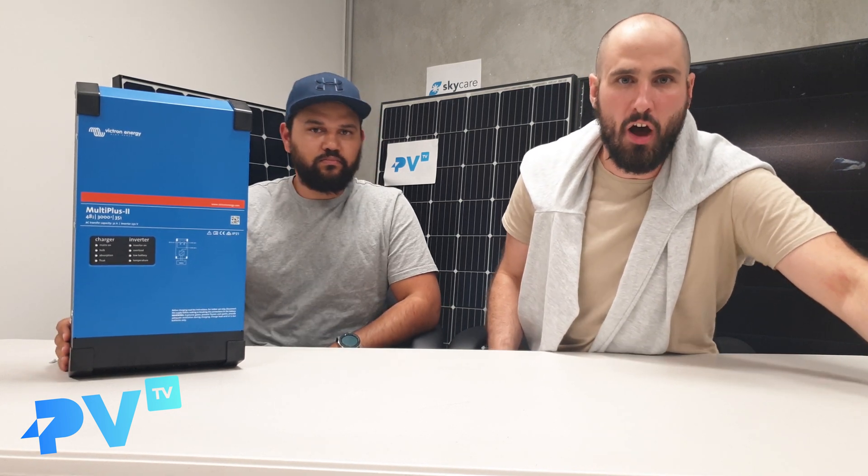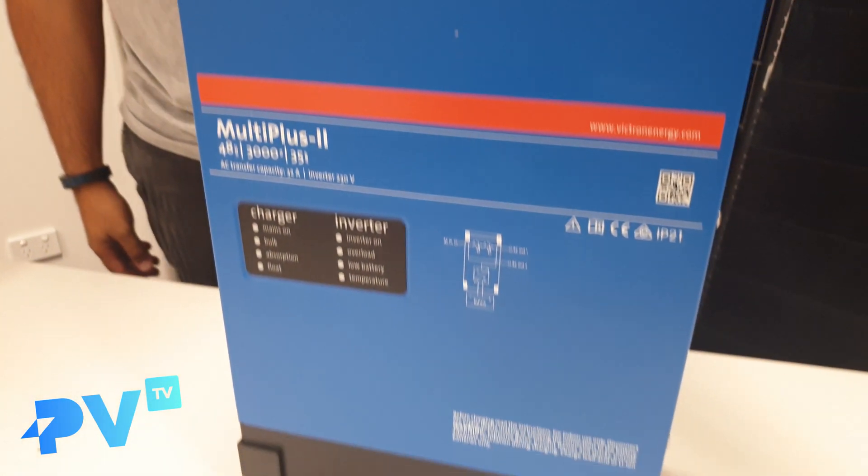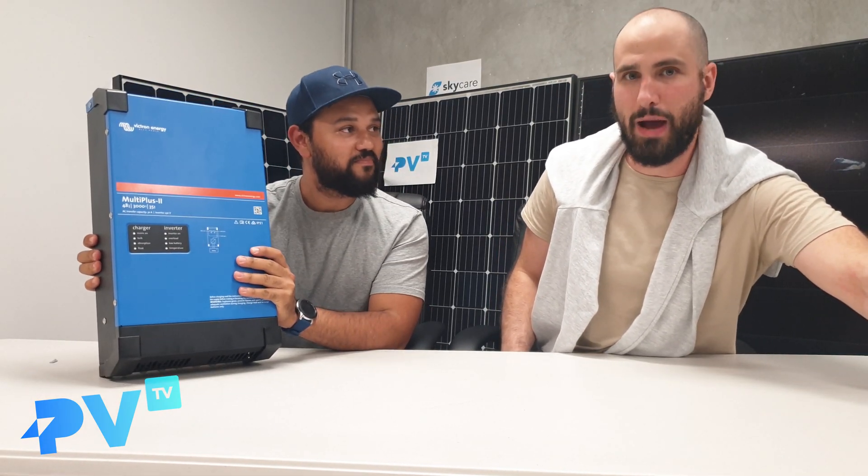Welcome to episode 18 of PVTV, where we talk all things solar. On today's episode, we are reviewing the Victron Energy MultiPlus 2 battery inverter.